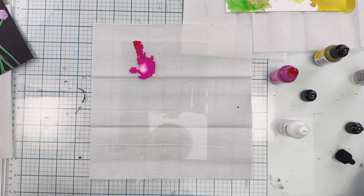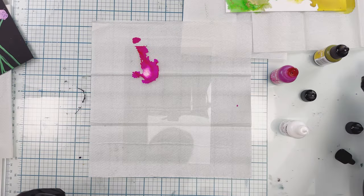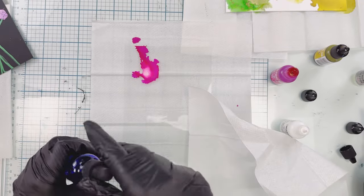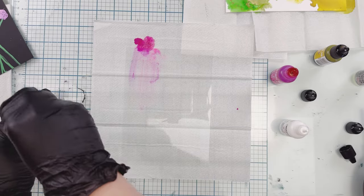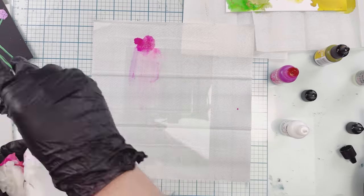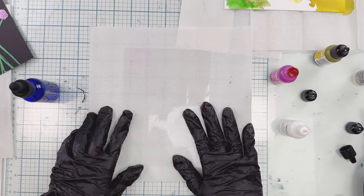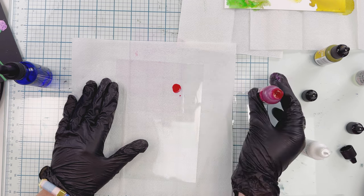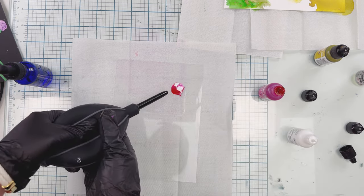I wanted to show you — this one I don't really like because it went off the page a little bit. If you ever have a mistake like that, you can take some isopropyl alcohol and just clean it off, because with the acetate it'll just wipe clean like plastic. Also don't be too hard on yourself because it's not the easiest technique — it just takes practice and learning, and it's fun.